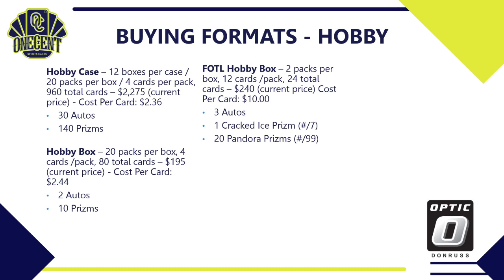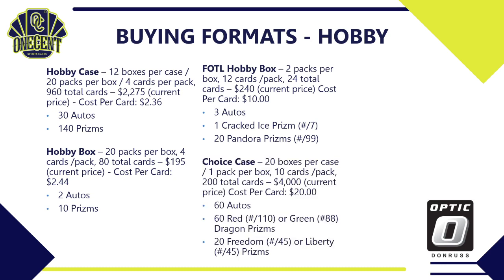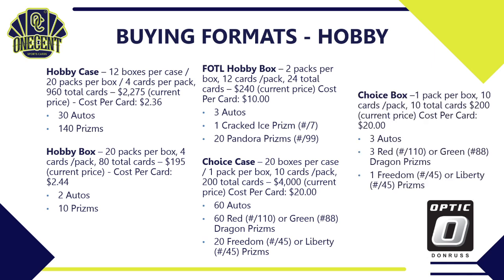A choice case has 20 boxes per case, 1 pack per box, 10 cards per pack — 200 total cards — currently priced at $4,000, so $20 per card. You get 60 autos, 60 red or green Dragon prisms (red numbered to 110, green numbered to 88), and 20 Freedom or Liberty prisms each numbered to 45. A single choice box, at $200 for 10 cards, gives you 3 autos, 3 red or green Dragon prisms, and 1 Freedom or Liberty prism — so if you're chasing hits, the choice box might be the way to go.